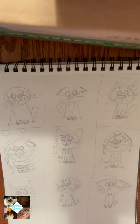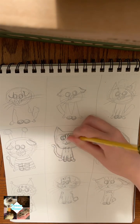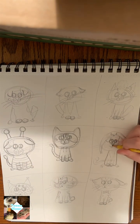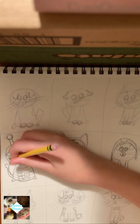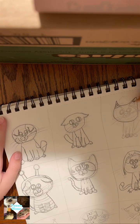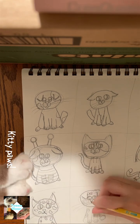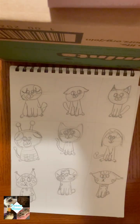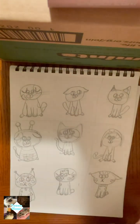This last step before you add color: trace over everything and make it darker. For the final step, you are going to want to add color. For me personally, this is my favorite part — I've got a lot of colors, and I mean a lot of colors, so I'm going to get to it.